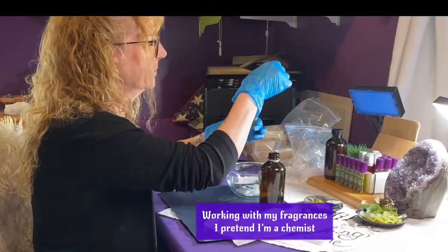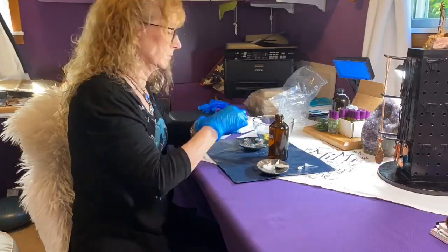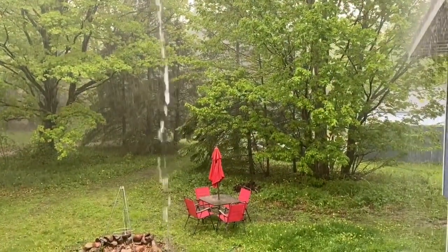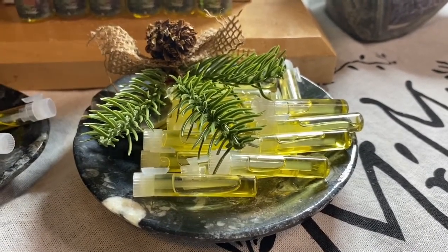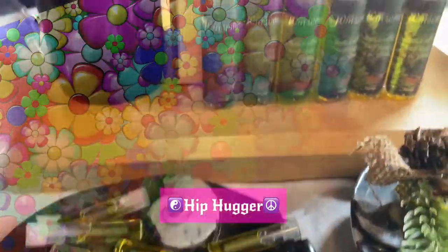I also created my very own essential oil fragrances. Each bottle is put together with my very own hands. The soothing, earthy, and woodsy notes of Winsom. Hiphugger is made with patchouli and mixed with flowery and fruity notes.